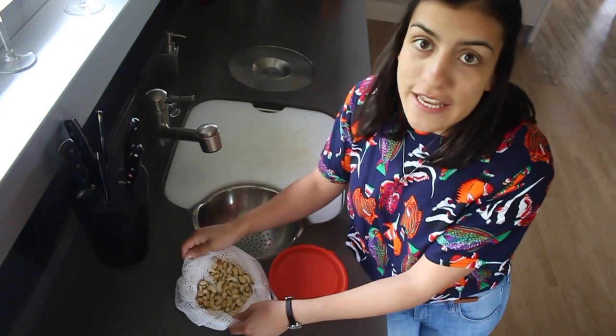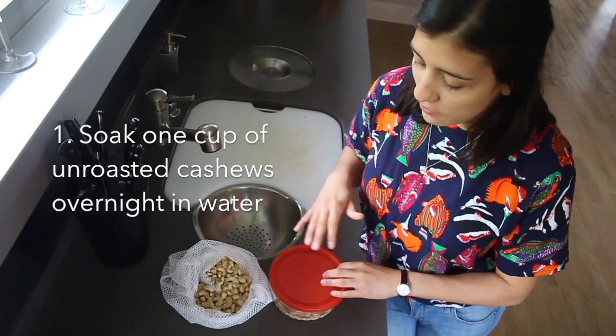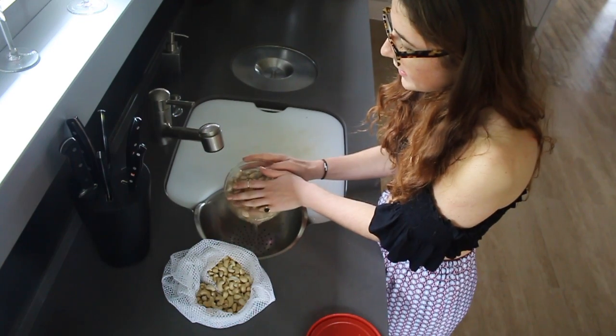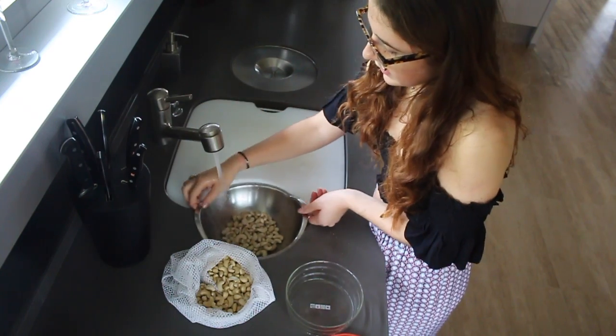Okay, so the first thing you want to do is hit the bulk store and get some cashew nuts. Then you're just going to cover them with water and put them in the fridge overnight. Our next step is we're going to pour out the water and rinse the cashews, and we want to rinse them until the water runs clear.